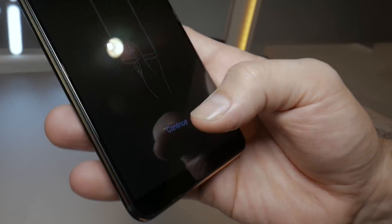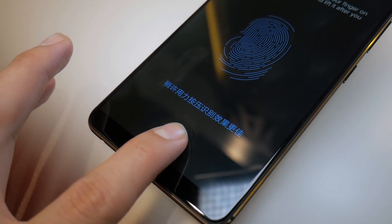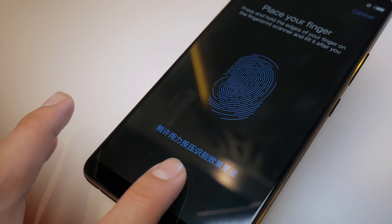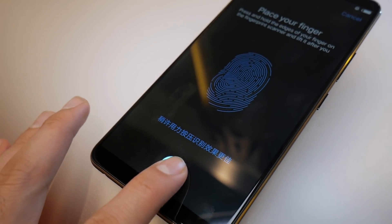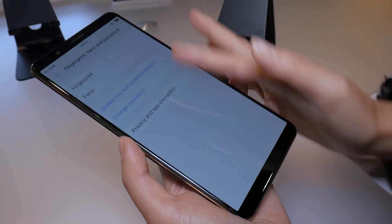The speed and accuracy of the fingerprint sensor was okay — it was reliable enough, but still managed to read my fingerprint in between half to three quarters of a second. Vivo expects the final product to launch to the Chinese market in early 2018.